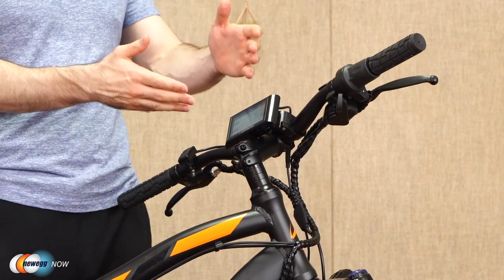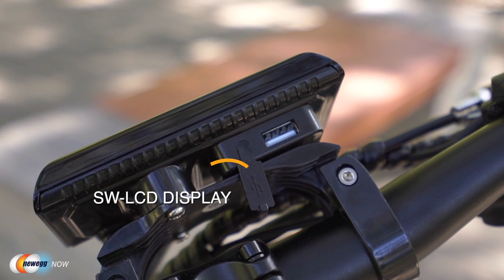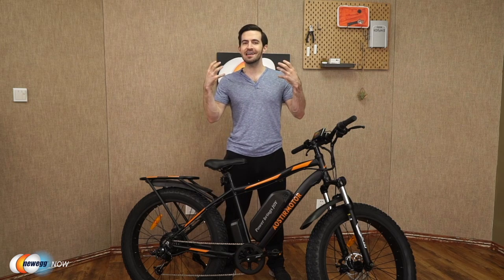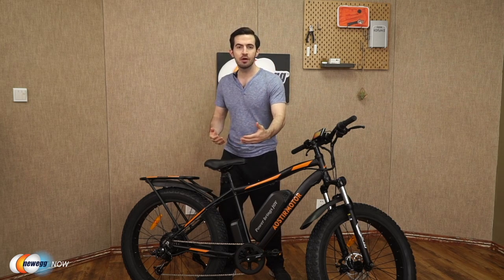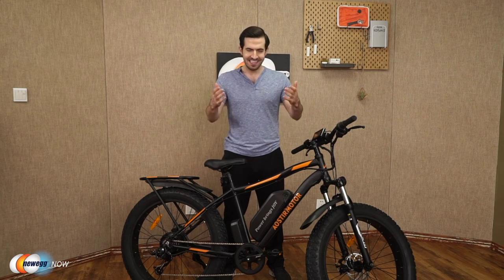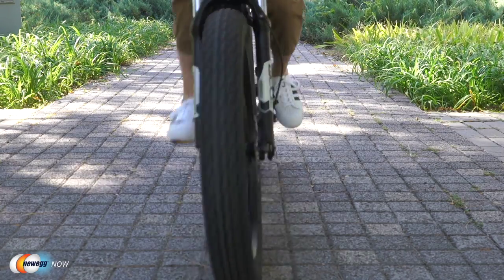Moving over to the display: you've got an SW LCD display. They even give you a USB port under the meter to charge your phone while you're traveling. Imagine riding along with headphones streaming music, listening to an audiobook, or even on a conference call on the way to work, and arriving at your destination with your phone still fully charged. And that's pretty much everything I can impart about this bicycle without you riding it yourself.